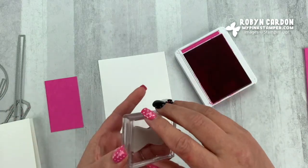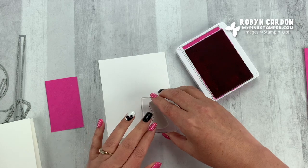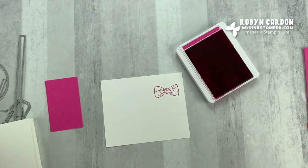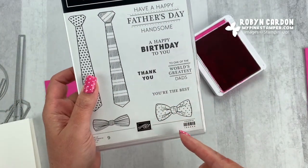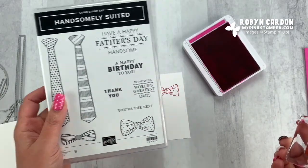I'm going to stamp the bow right here and turn it like this — I'll tell you why in just a few minutes. Then I'm going to use a sentiment from the stamp set: a happy birthday to you, a thank you, you're the best, and there are two you can use specifically for Father's Day.